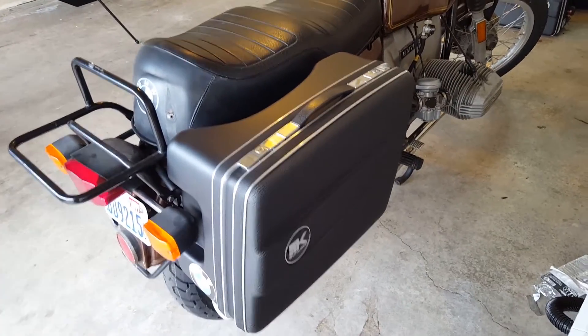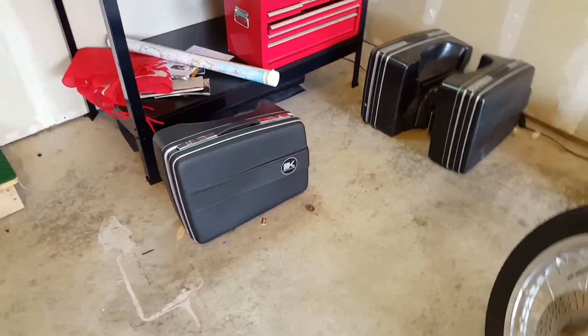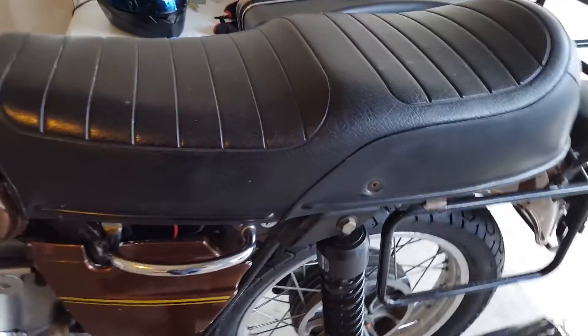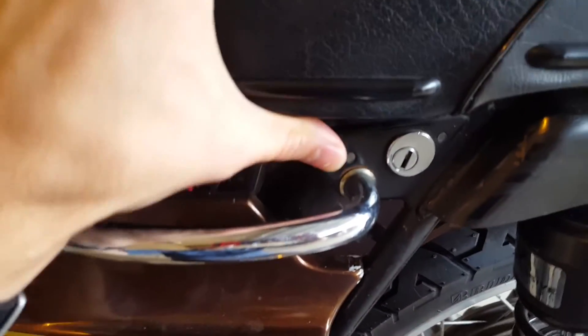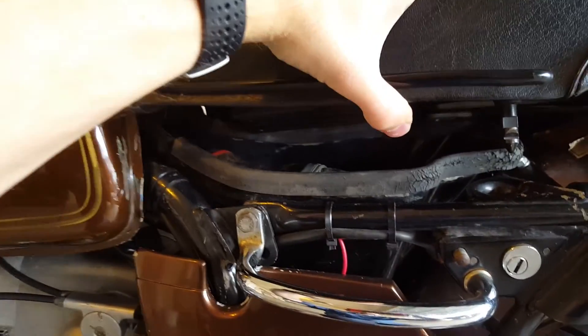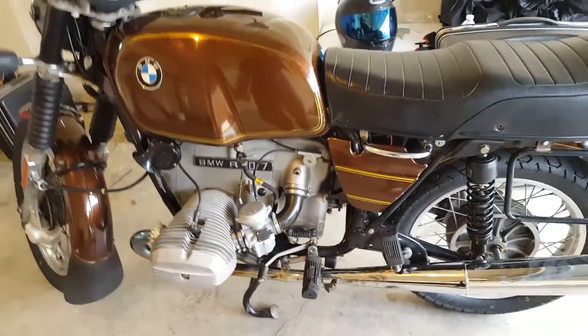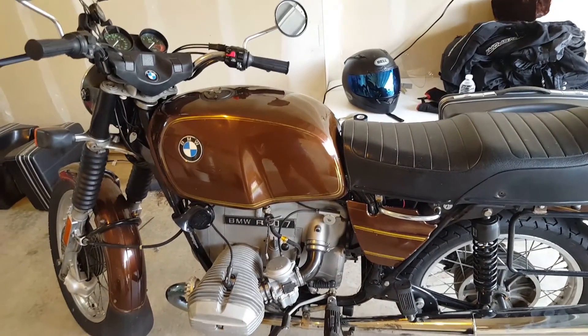I also have some luggage that came with it, but it was cracked and ruined, so I got my own — some Krauser classics. I've also installed a charging station, and I've got a video describing how to do that. It's got a nice little RAM mount for my phone, a toolbox, and tons of storage under the seat. It's in pretty decent shape — just a cool little bike. I'm excited to hit the road with it.